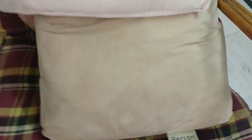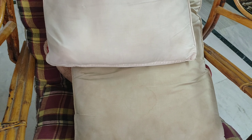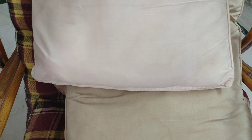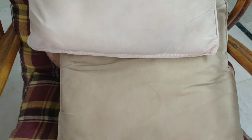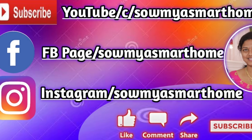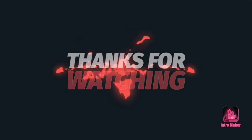I will show you how to dry the pillow — I will dry it in sunlight. I will compare the old pillow with the washed one. I washed it in the morning, cleaned it, and dried it in the evening. If you enjoyed this video, please like, share, and subscribe. Thank you so much for watching.